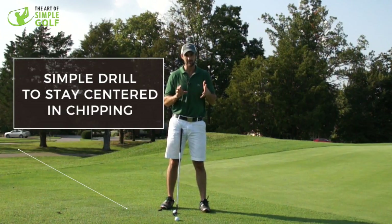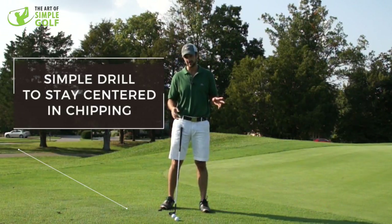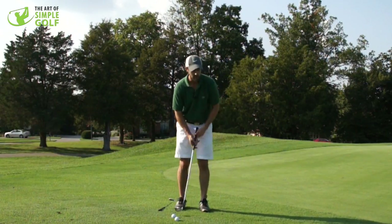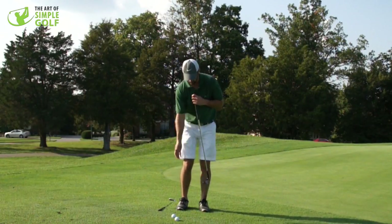Hi, Alex Forte here. A really nice little tip for you to be able to stay more balanced in your chip shots. Now, a lot of you when you get around the greens, we can get a little bit edgy and we start sort of moving off our center point a little bit too much.